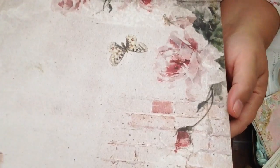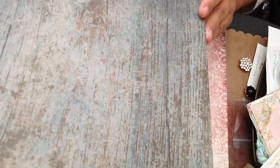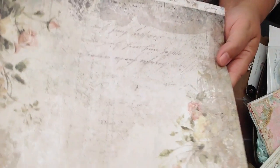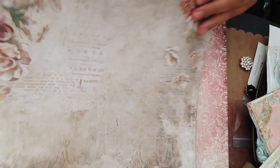So this one is called Tranquility and I bought two of these, so I will show you — this is actually the back side to the other one. These are a really good quality paper. They're thick and you can tell that they're just good quality. It kind of reminds me of Prima paper. It's a very soft and subtle, romantic paper line.